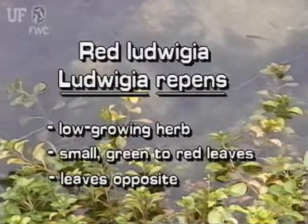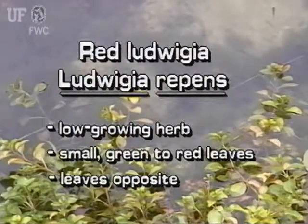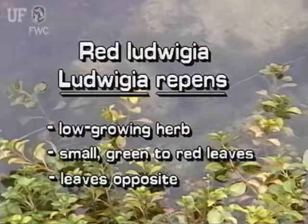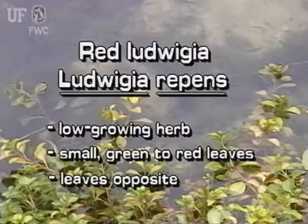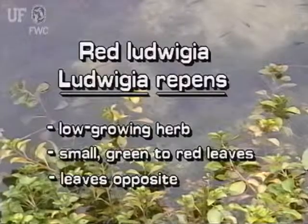The red Ludwigia is a low growing herb with immersed and submersed leaves. Leaves are dark green to dark red, arranged oppositely on the stem.